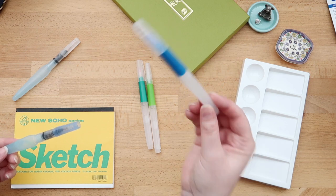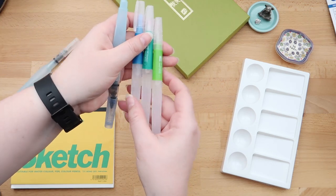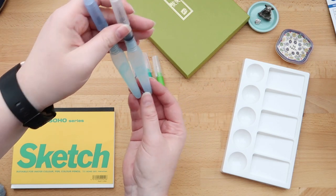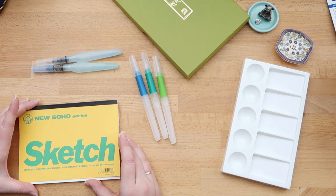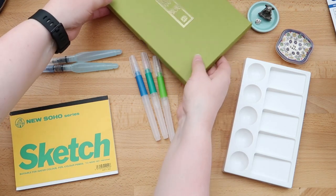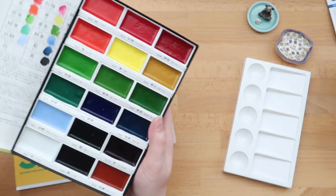The Tombow ones are all filled up with water — only this little bubble of air in there — but the Aquash I use quite a lot and I forgot to fill them with water. I found my trusty Maruman Soho sketchpad, which you can see I've already used quite a lot, and for this video I'm going to use the Gansai Tambi watercolors by Kuretake.